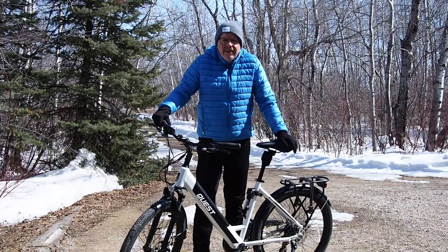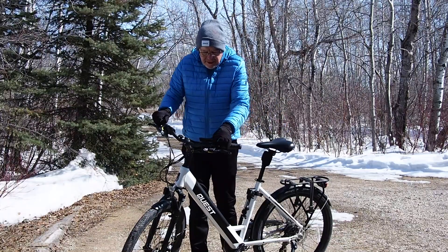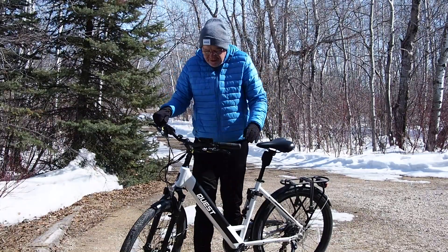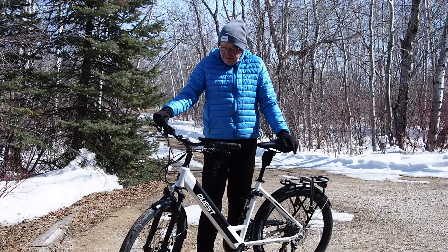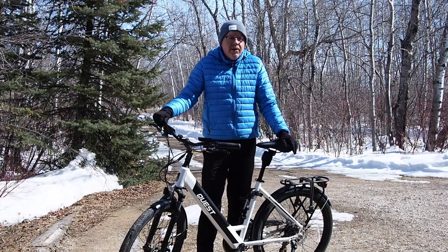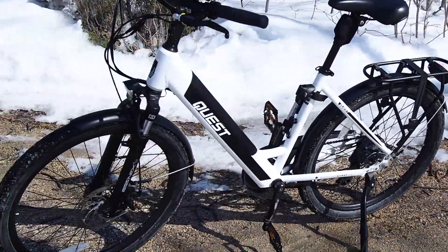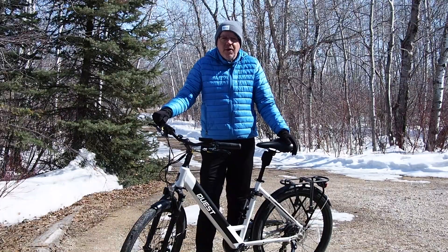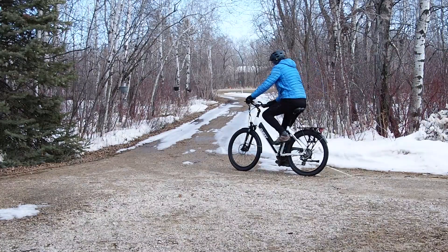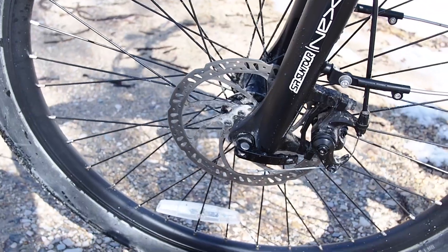Good afternoon YouTube channel. Today I want to do a little bit of a review on this e-bike that I got. We've already ridden 344 kilometers on this guy, so I figure I'm ready to give a review of this bike and riding e-bikes in general as an older person getting back into riding.